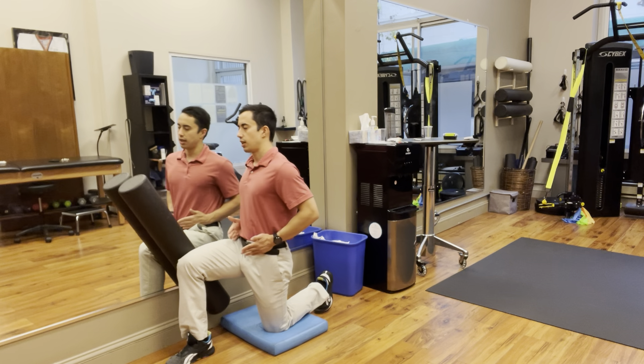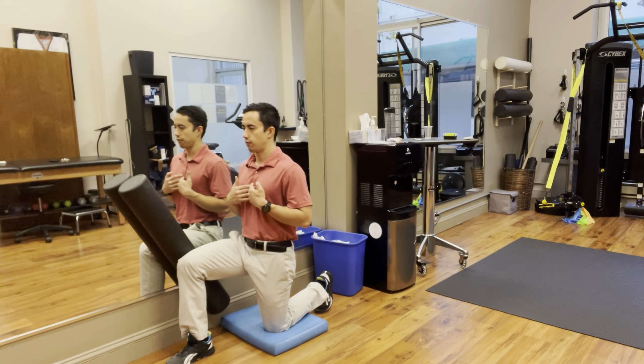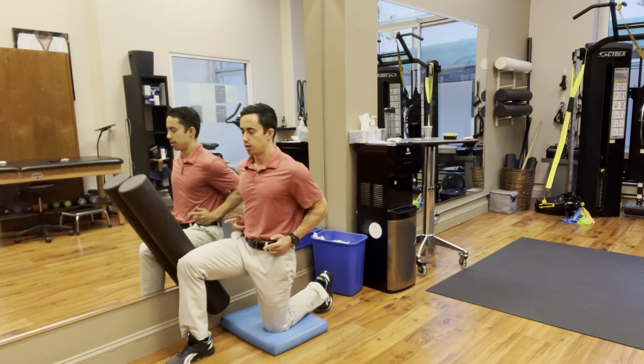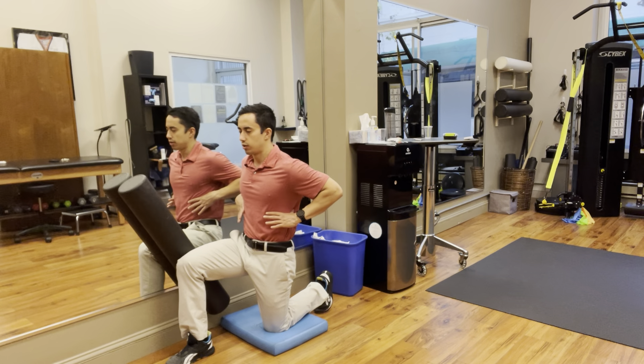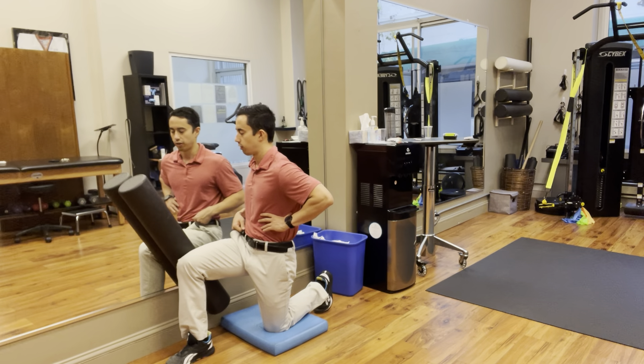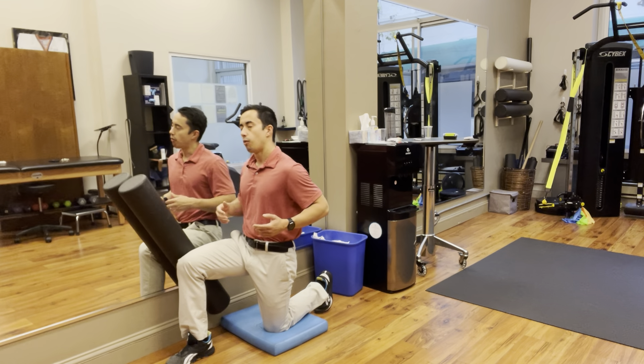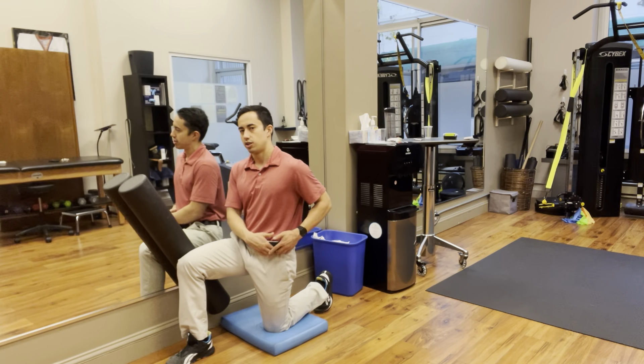Without shifting the hips or moving anything else, you're going to rotate from the chest. Hips are pointing straight forward, and you're just rotating at the rib cage towards the foam roller — pointing out at the foam roller. In this position you should most likely already feel a stretch in the hip flexor.